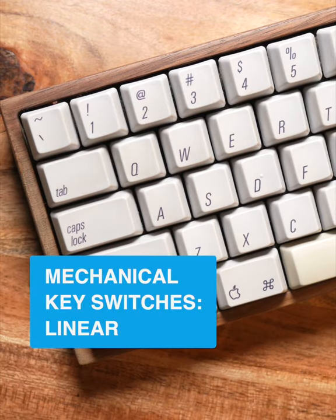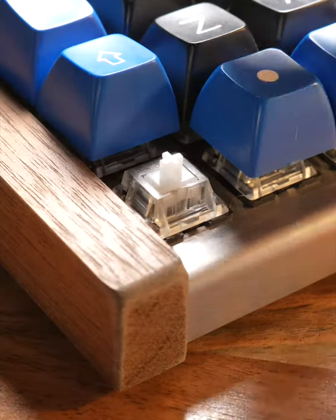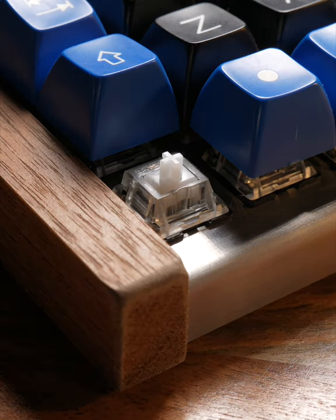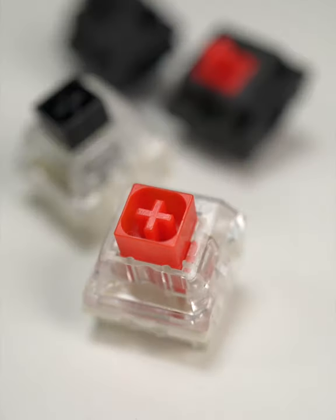At the center of the surprisingly vast world of mechanical keyboards is the key switch, and its most basic type is the linear key switch, often denoted by a red or black colored stem.